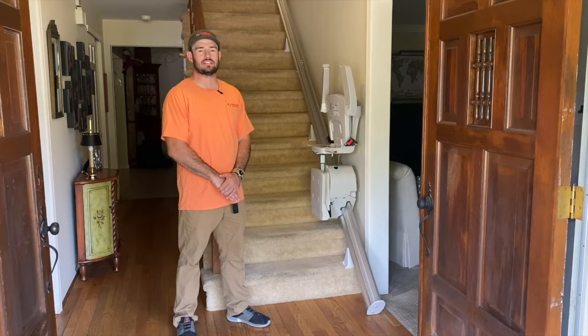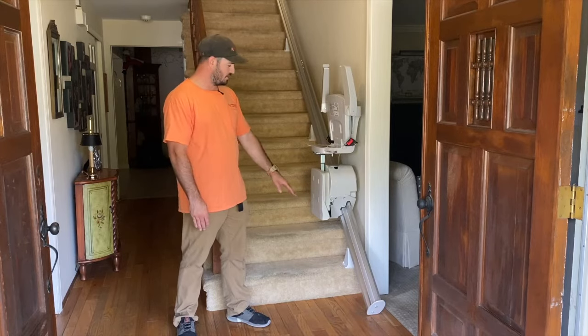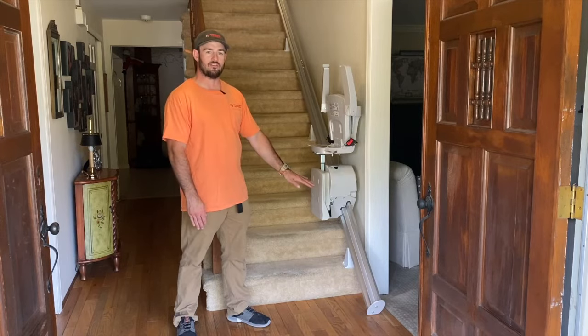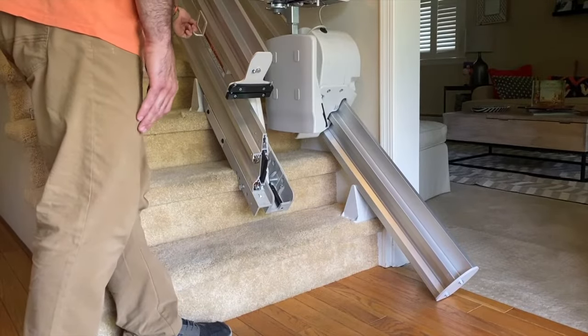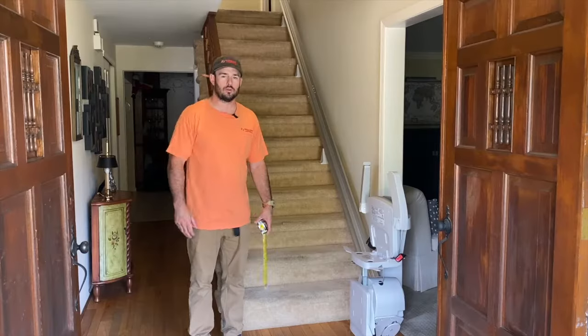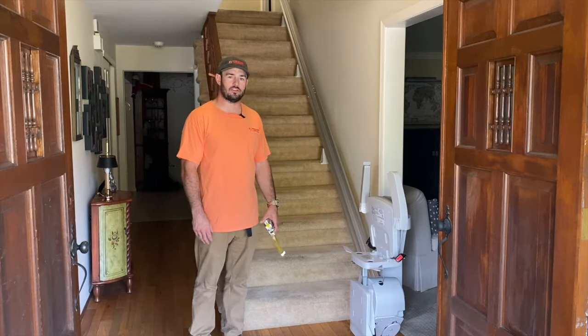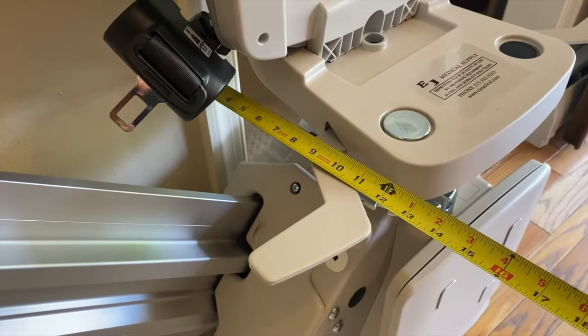Some of you watching this video may be asking why the track is sticking halfway into this door threshold. There is a remedy for this — what we can install is called a folding track, which lifts up out of the way so the track is no longer sticking out as a tripping hazard. The Bruno SRE-3050 straight rail stair lift folds up to within 13 inches off of the wall, and the track itself installs within 5 inches to the wall.